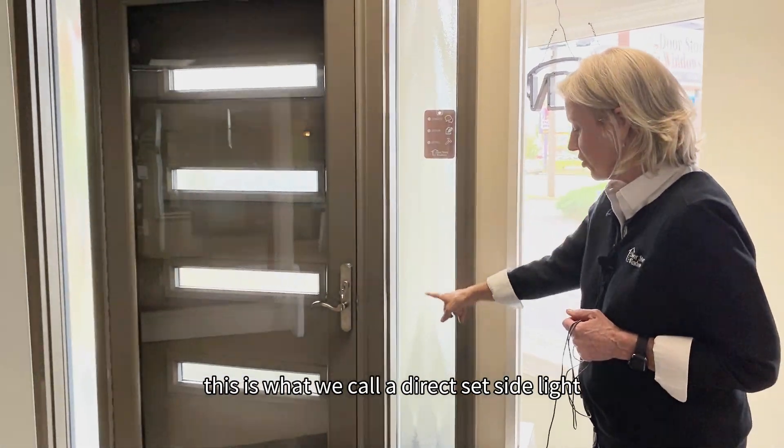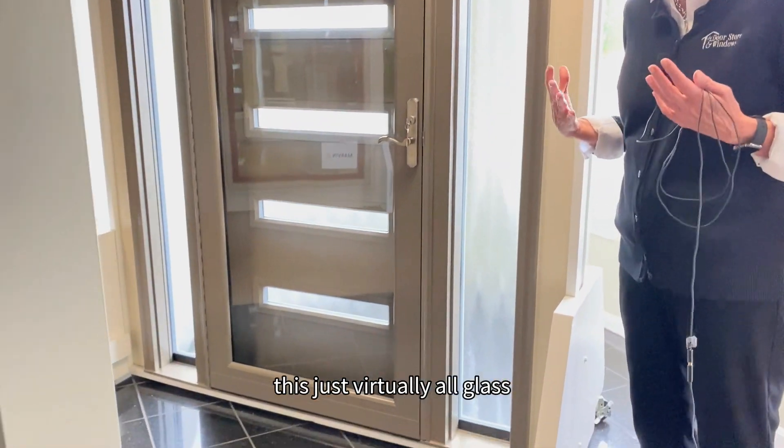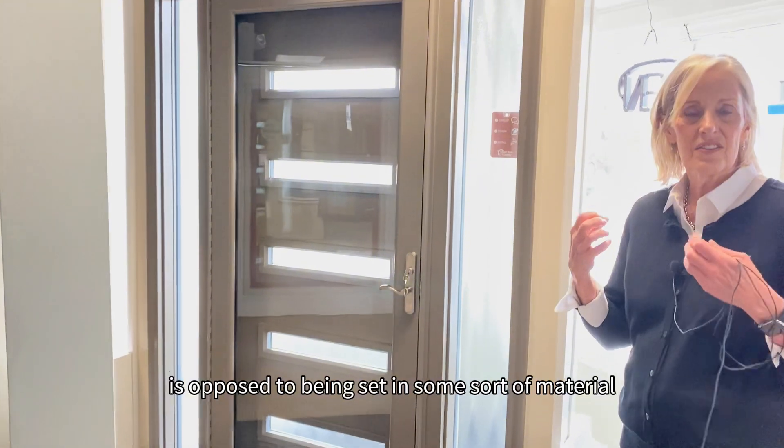This is what we call a direct set side light. It goes virtually all the way to the floor — it's virtually all glass, as opposed to being set in some sort of material.